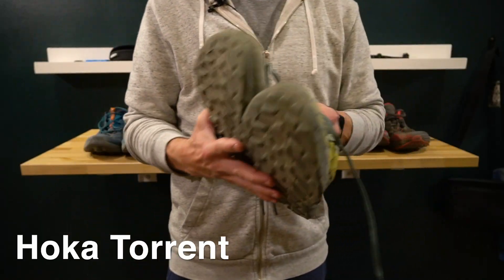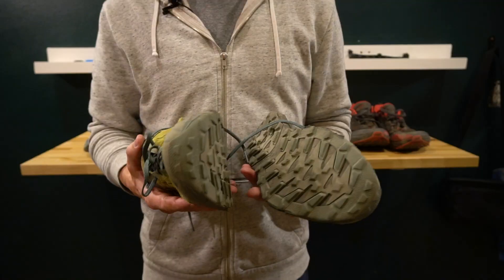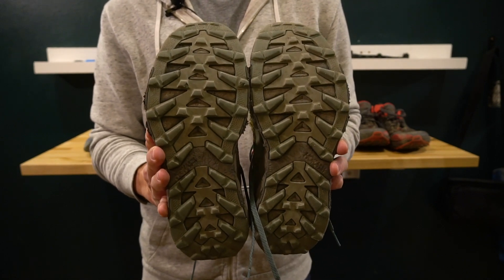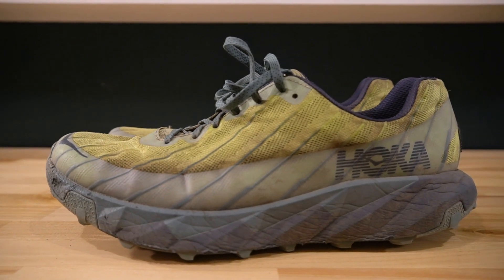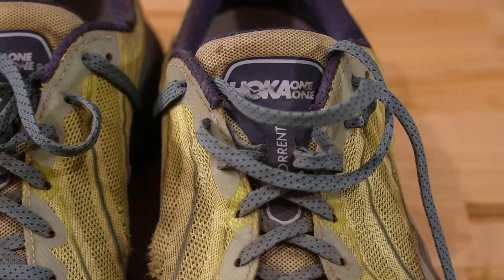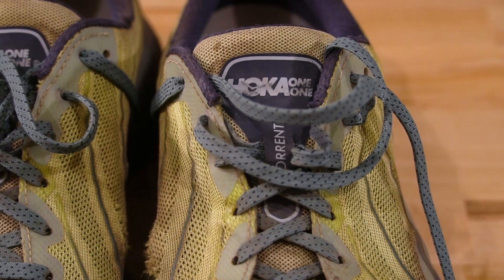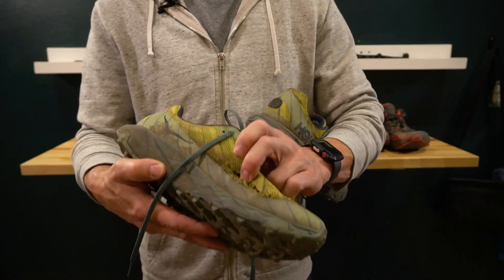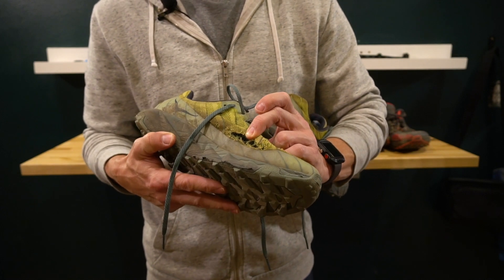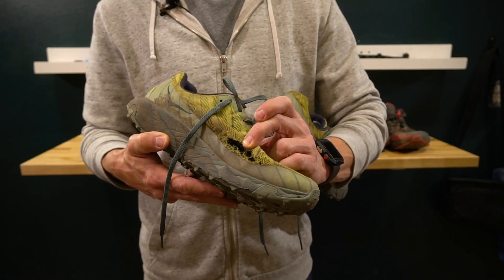Another shoe I wore out this summer is the Hoka Torrent. I actually bought these shoes last fall and wore them probably four or five times, thinking they would make great fall running shoes because of the gnarly traction. They're actually pretty good shoes — I got some decent mileage out of them, maybe around 200 miles or just over, but eventually they did blow up.